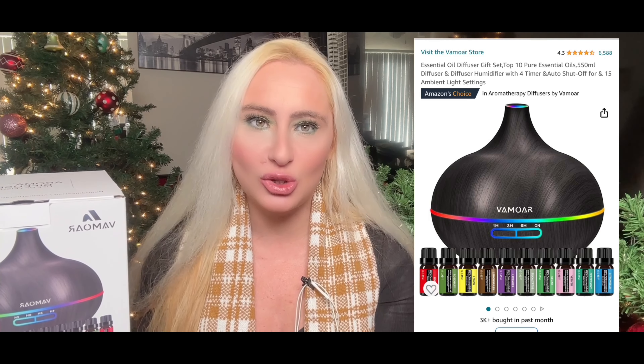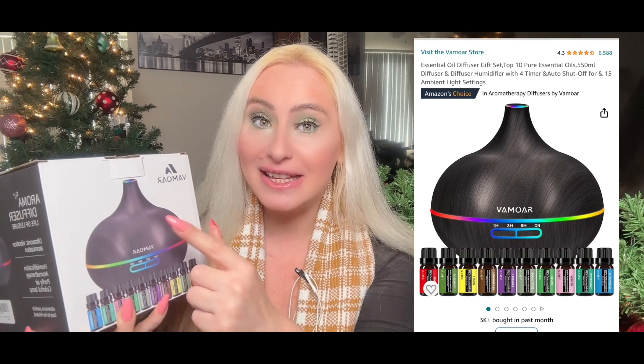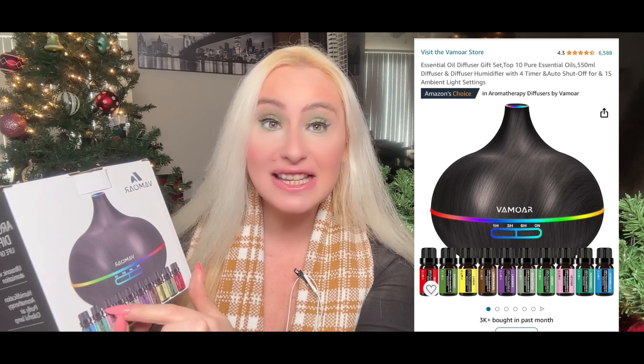I highly recommend this diffuser because it comes with an essential oil set, so you don't need to buy extra. Their essential oil set is 100% pure, so you can save money. It's also a perfect gift idea. You can use it in your living room, your kitchen, or especially in your bedroom when you want to sleep and relax at night.